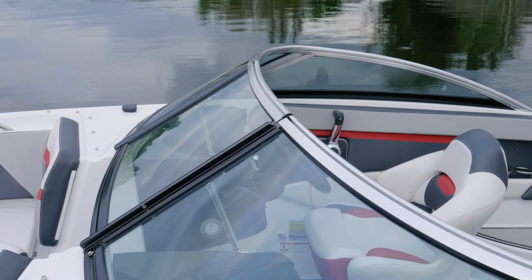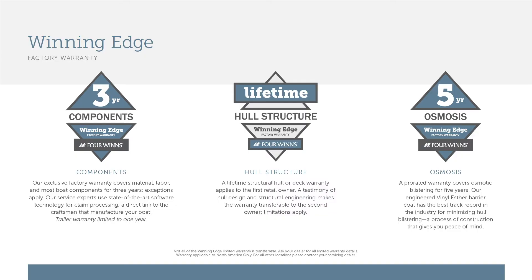This boat is shown with the optional full height windshield. You have a three-year warranty on components, five years against any osmosis or blistering, and a lifetime warranty on the hull, deck, and structure of the boat.